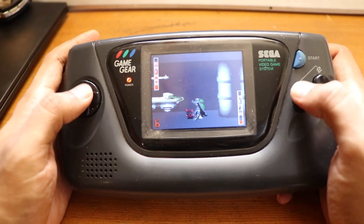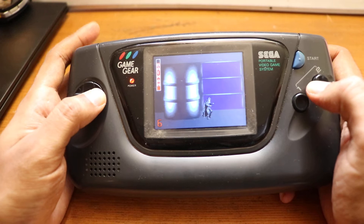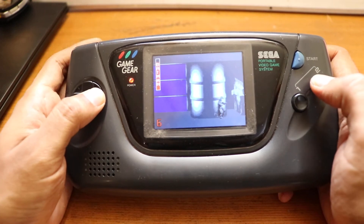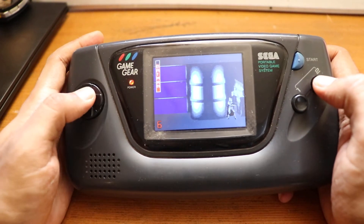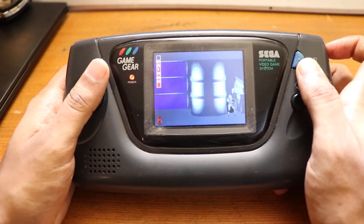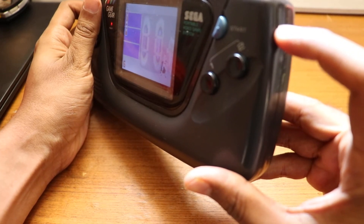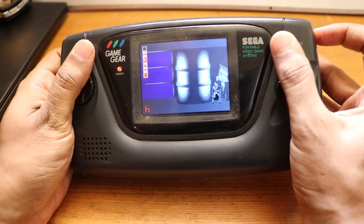I also got the Game Gear Micro — I thought that would help bring back the nostalgia, but it's pretty tiny. It's playable but pretty damn tiny, hurts the eyes for long extended periods. On the ZEGA MAME GEAR, there's a select button where the brightness wheel used to be.